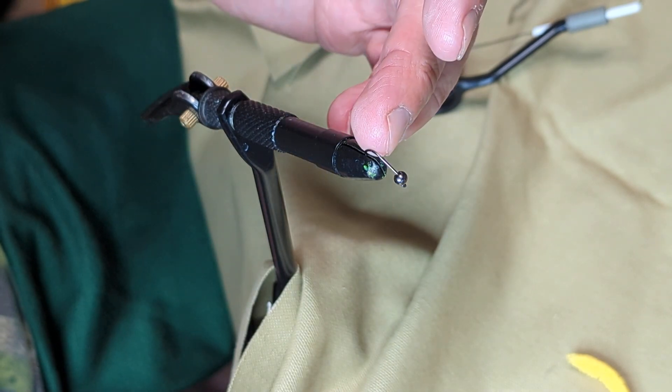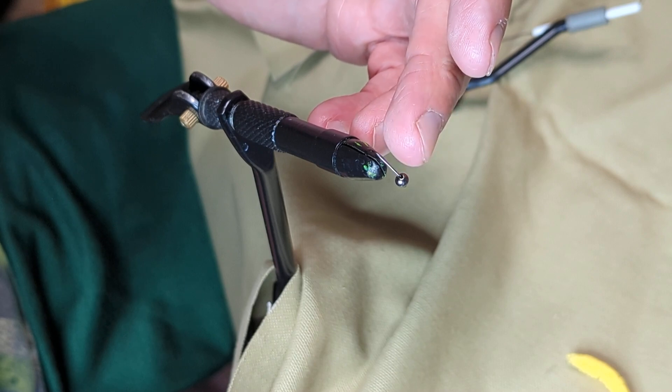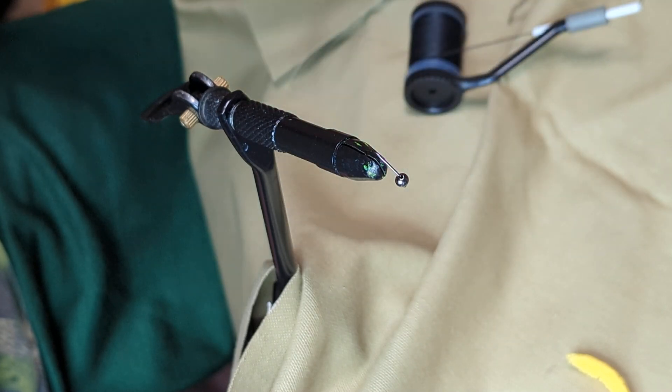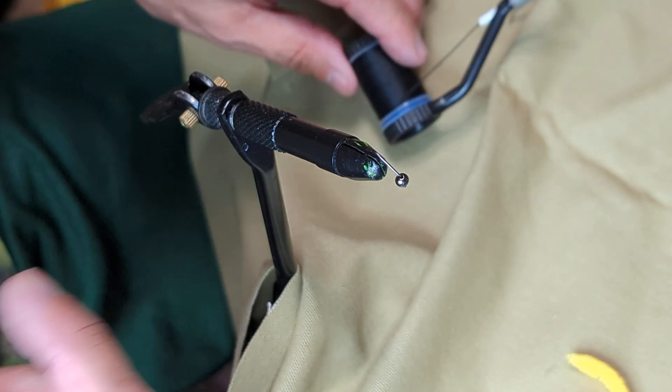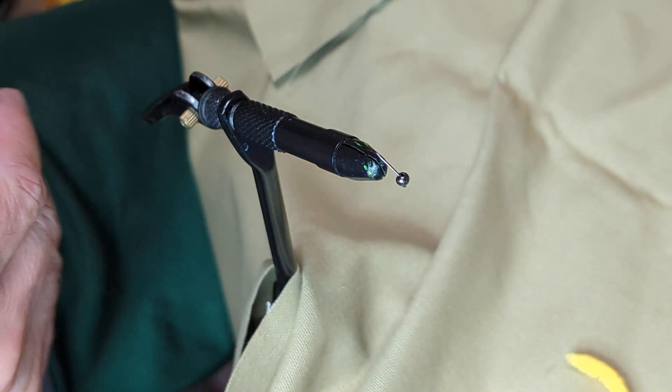I'm going to start out with a number 12 jig hook and I've already put the slotted tungsten bead on it, just because I always fumble with those and I don't figure you want to spend five minutes watching me trying to get the silly bead on.